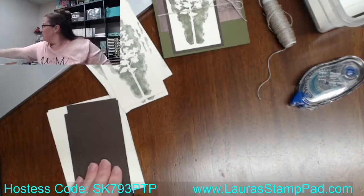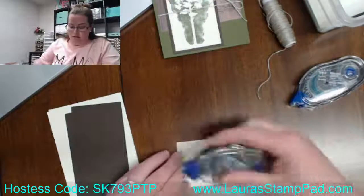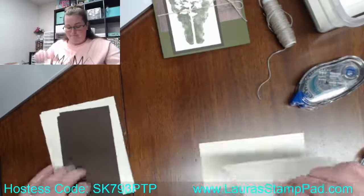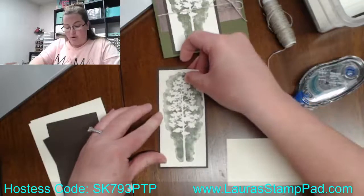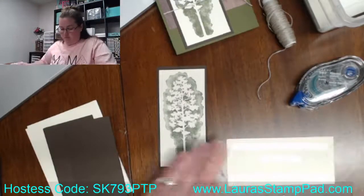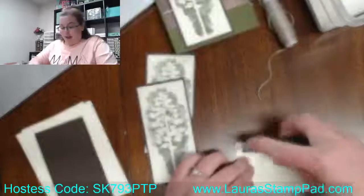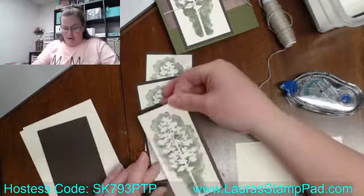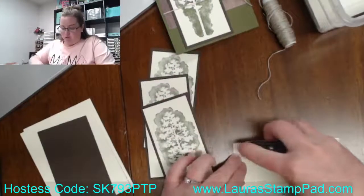Next is layering that onto some Early Espresso — I just did, as always, a quarter inch bigger. I'm hoping this storm doesn't affect mailing out the February online card class kits. I'm hoping to get them in the mail today and hoping they move along and get where they need to be before the storm hits all the areas.